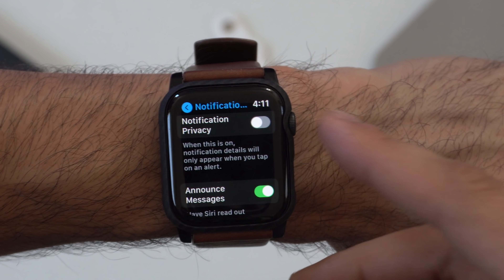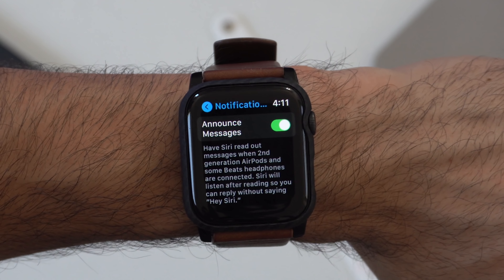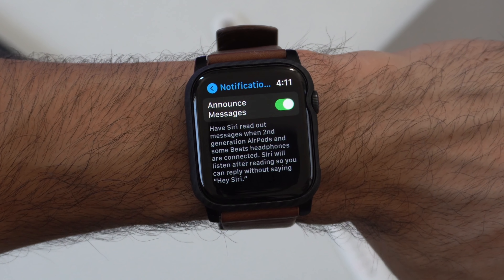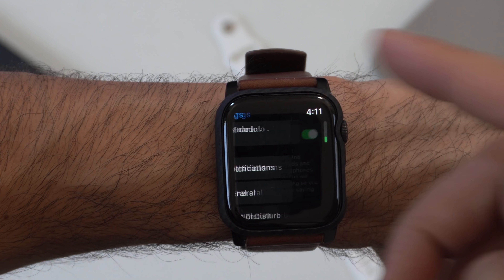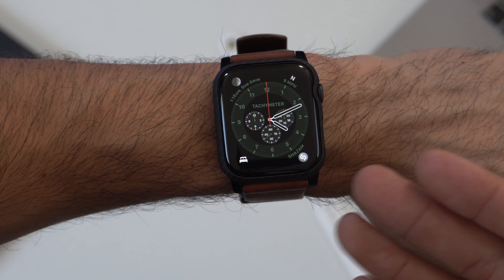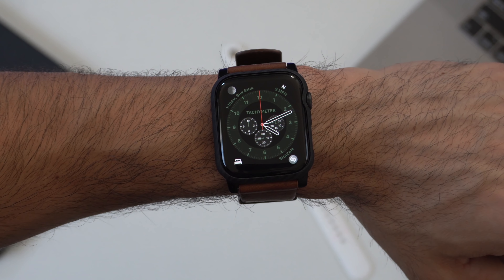There's also 'Announce Messages,' which lets Siri read your messages out loud as long as you have AirPods or other supported headphones connected to your Apple Watch. This is great when your hands are full — say you're working out and someone messages you during your set. Siri will tell you who sent the message and read the body of the text.